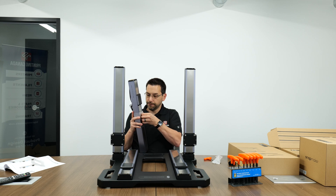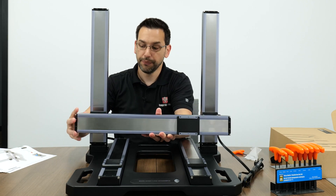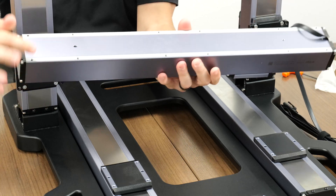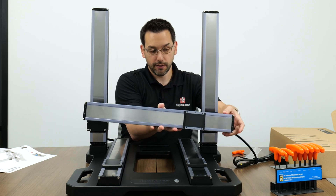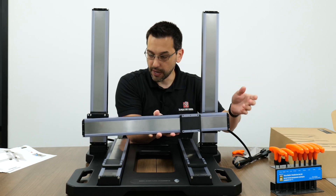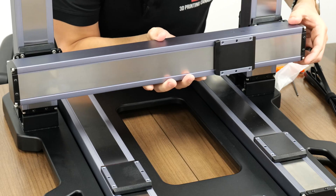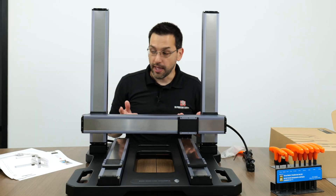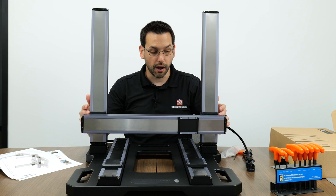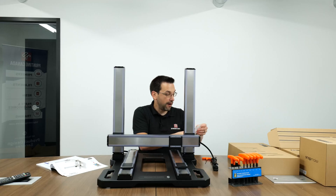Step fourteen: go back into box A8 and pull out the X-axis module - you'll know it because the cable is labeled X. Step fifteen: attach the X-axis to the Z modules. There are two dowel pins on each side and slots for them on the back of the Z plates. The cable end is labeled 'up' so orientation is clear - it only goes in one way. Steps sixteen uses M5 by 16 screws, four on each side, bolting through the back of the plates.